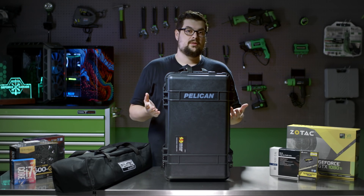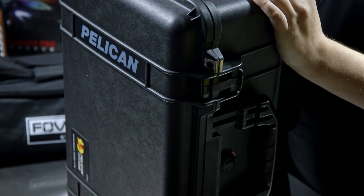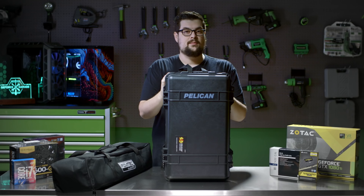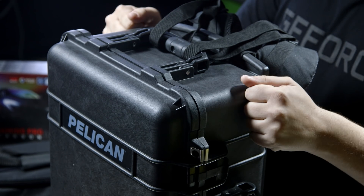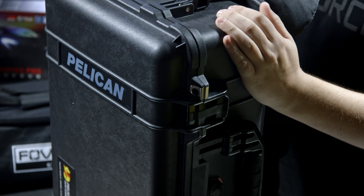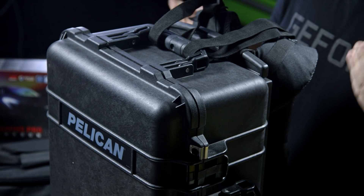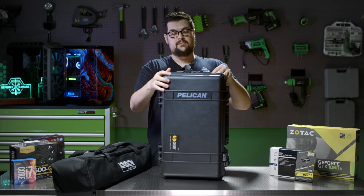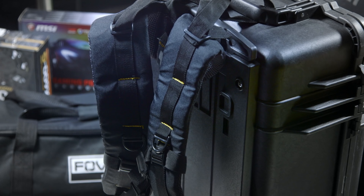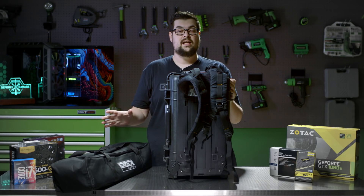Before we build the PC, let's talk about why we're using a Pelican case, which seems a little overkill. Well, my original cardboard box that my Vive came in is actually a little beat up and it's only getting more beat up the more I take it places. So we've got something that's really tough that will protect my headset and protect whatever else is in it. And we got backpack straps so we can carry it on our back so our two hands are free to carry our PC and our lighthouses.